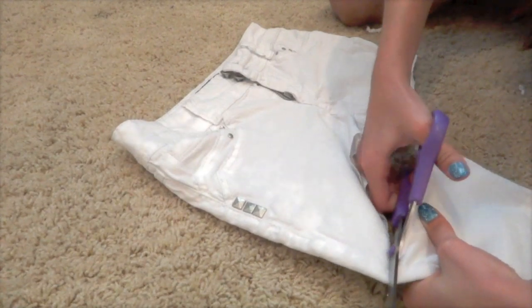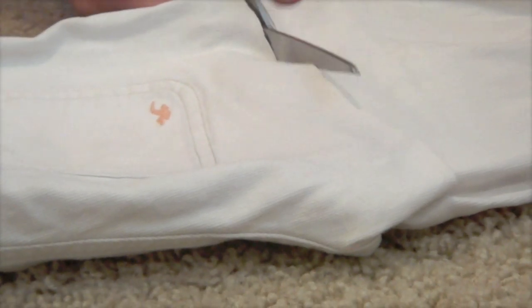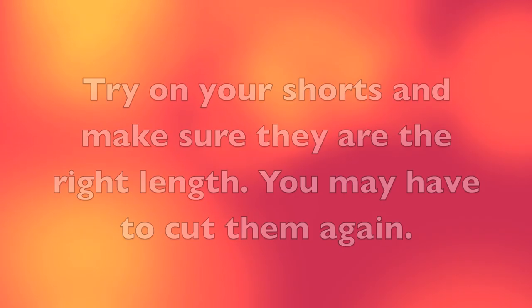Just cut them diagonally. And cut them a lot longer than you actually want them, because you can always go back and cut them shorter, but you can't add on more cloth that you've already cut off.